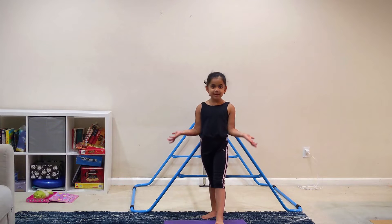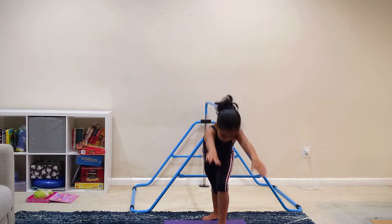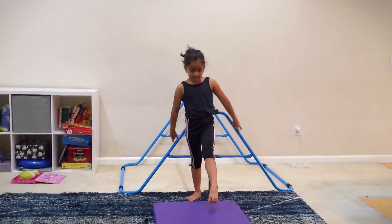Once you master that, you can do this. You can do the legs like that. That's good. And you can keep practicing that for everything like that.